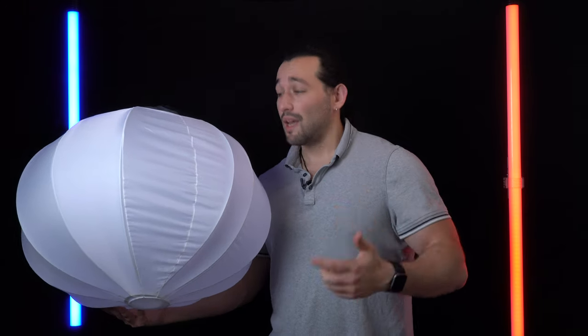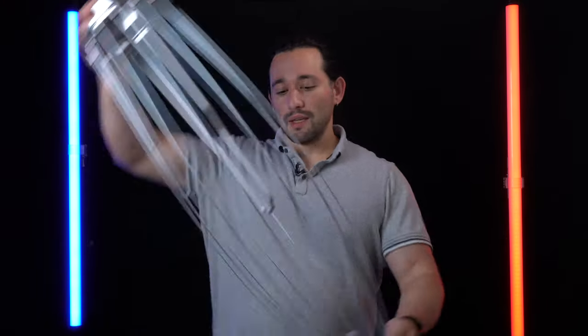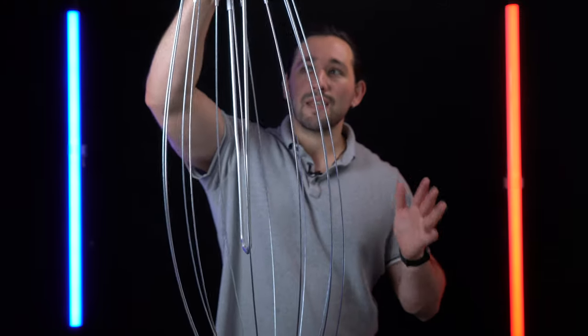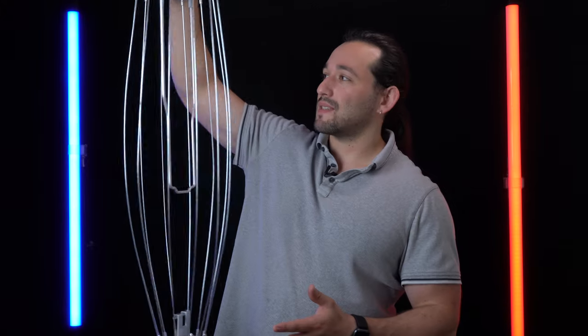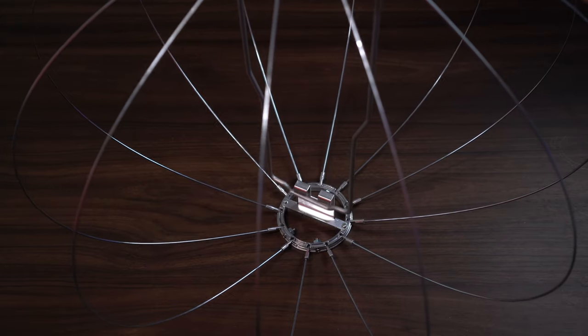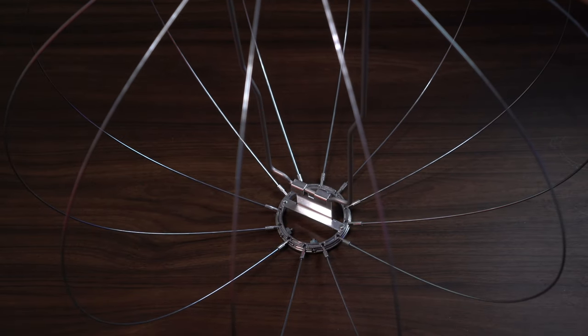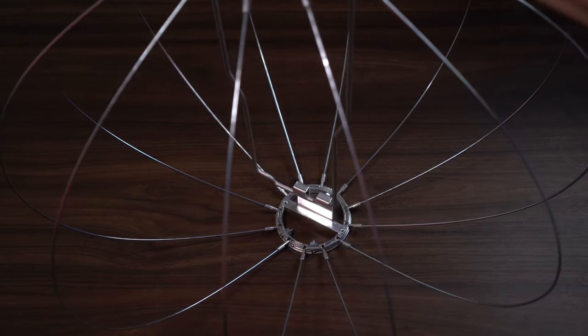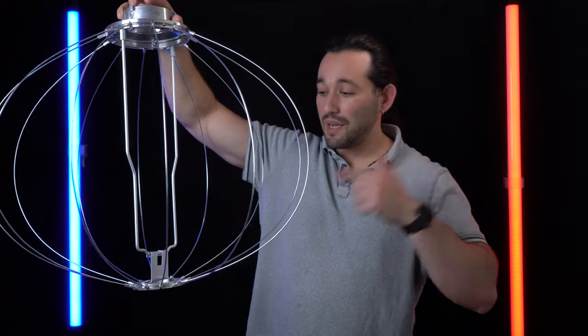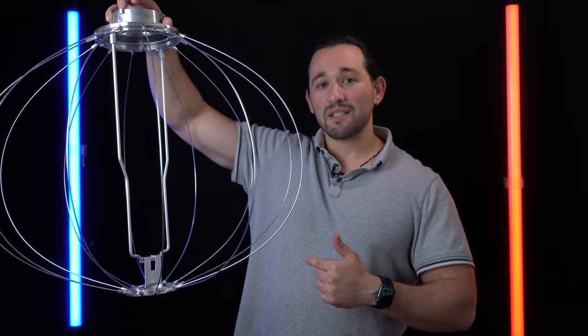Let me show you how to put this thing together. The first thing you'll pull out of the case is the frame of the light. It's kind of like a spring-loaded system — when you press down on it, it starts to form that shape. Press down, then hook the little latch at the bottom and it will stay like that.